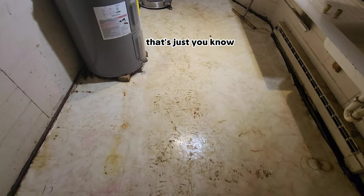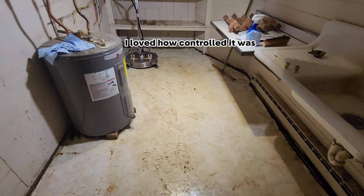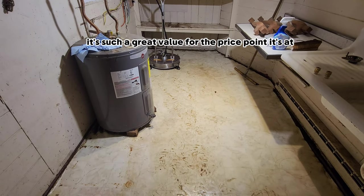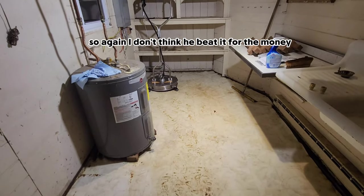So once I get all that up, that's just cleaning the bottom of my shoe. It did a really good job. I loved how controlled it was — it was absolutely amazing. This EVAge surface cleaner is such a great value for the price point it's at. I don't think you can beat it for the money.